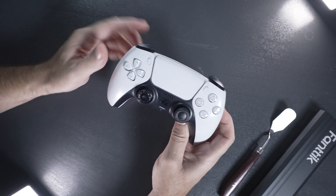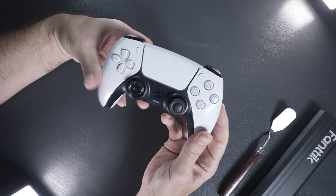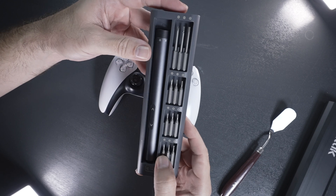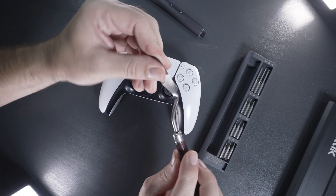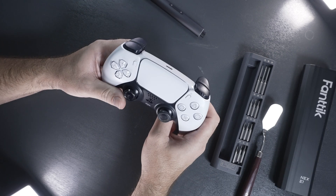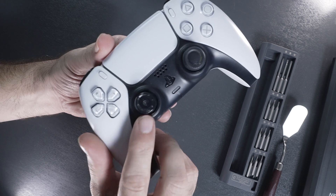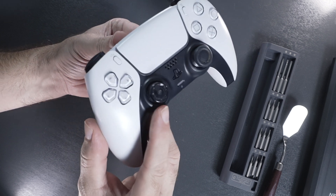In this video we're going to be taking apart the PlayStation 5 DualSense controller. The great part is it's not too difficult to take apart. You will need some tools — I have a Fantec electric screwdriver set with a few bits, and also a little metal spatula, though it's probably better to have a plastic pick. The reason we're taking this apart is one of the analog sticks has the rubber coating completely peeled off, so we're going to be replacing that.